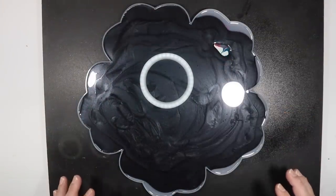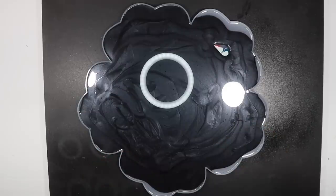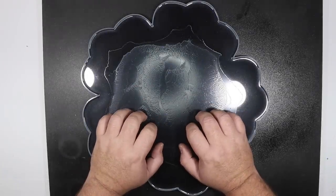Because my mold is dead level, I'm just going to leave this to flow into all the open spaces and then check on it tomorrow. So it's now the next day and it's time to take this out.